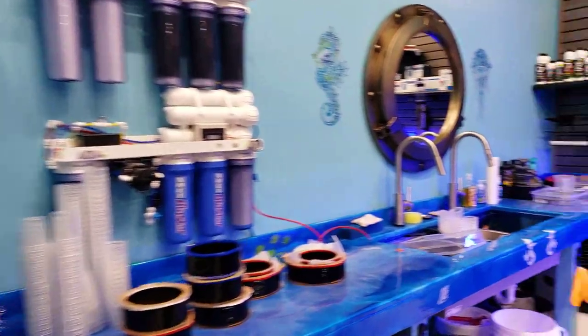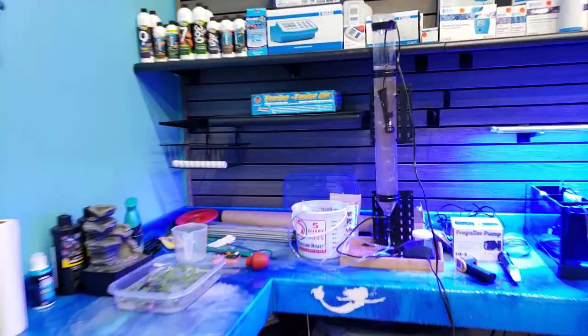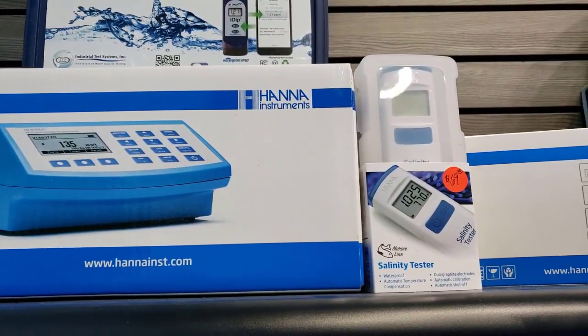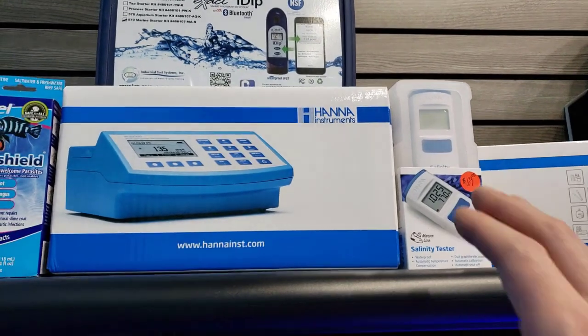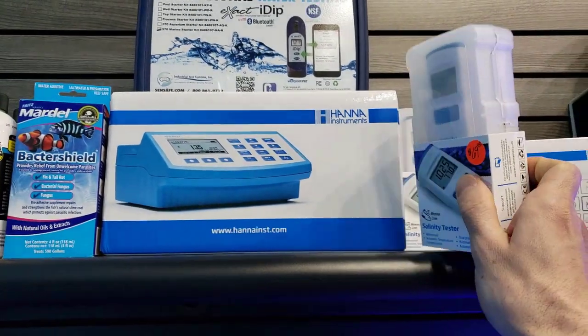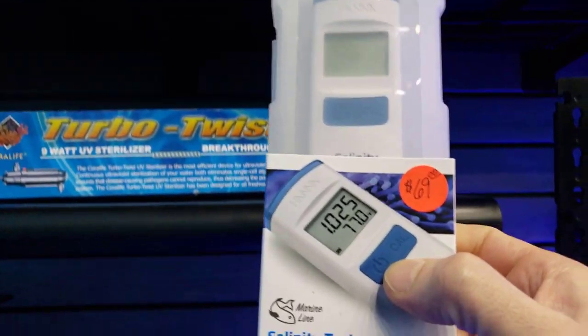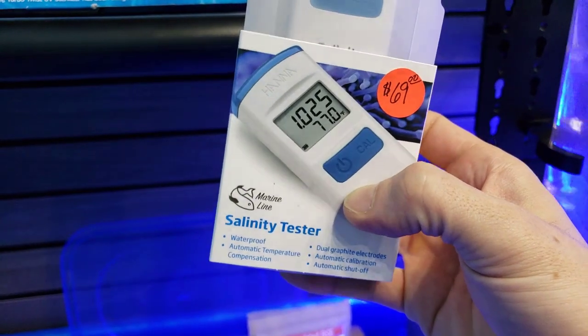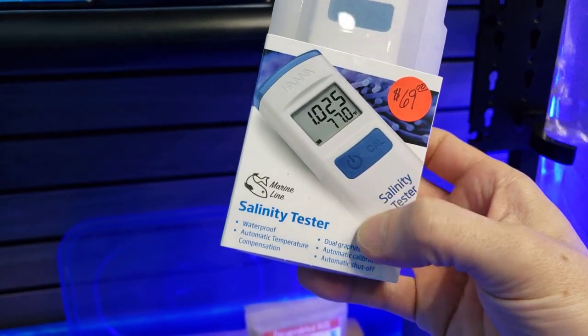I wanted to show you one more thing but I'll start that tomorrow — I want to do an unboxing and test on one of these water kits here, one of the Hannah Instruments checkers and a salinity tester. These things are a little pricey compared to your normal refractometer, but I think they would be extremely useful for your average person — you just put it in, dip it in the water, and you're good to go.